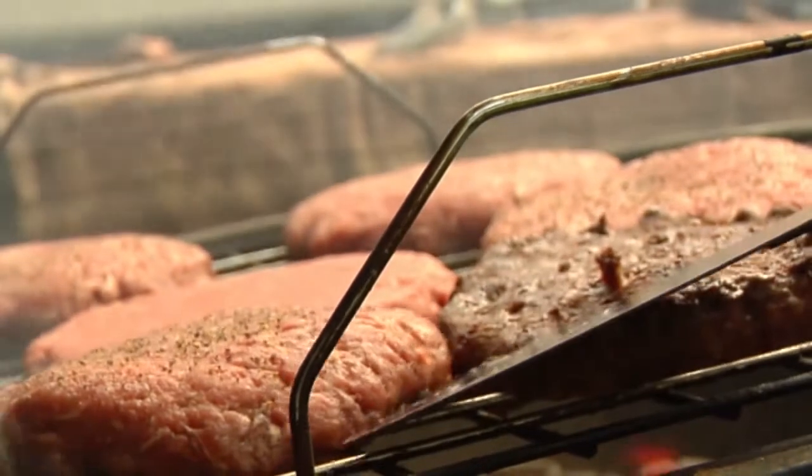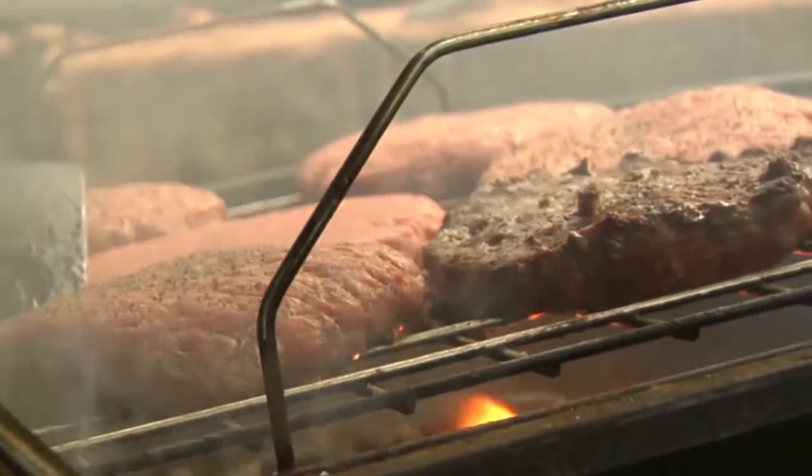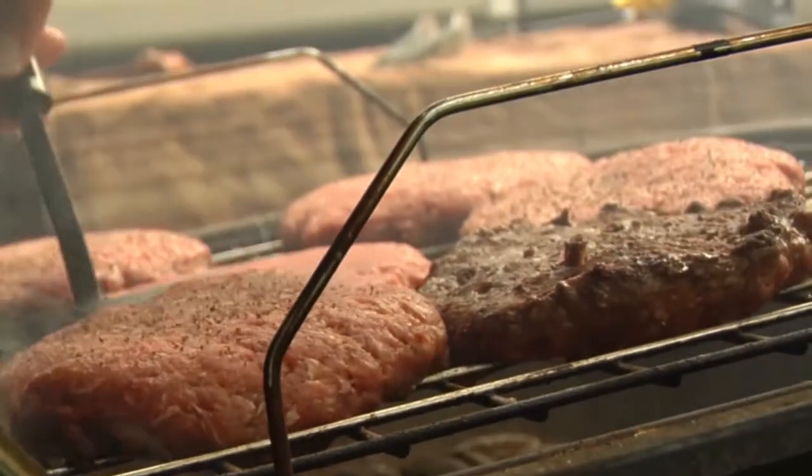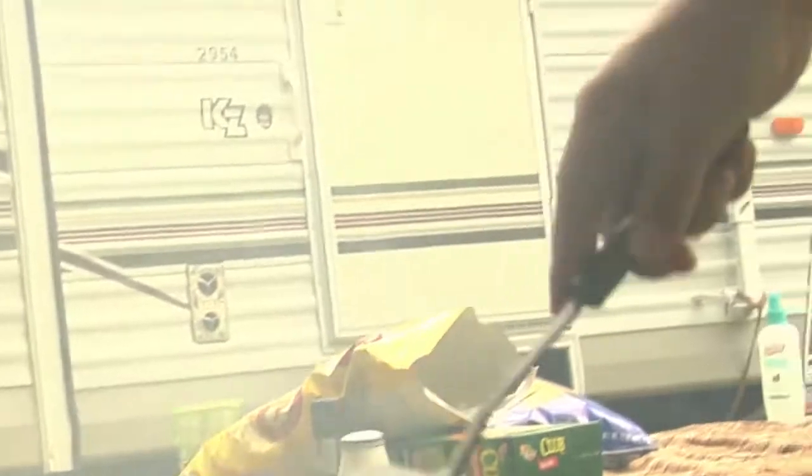We love outdoor living in Queensland, and a large part of that is enjoying a barbecue with family and friends. Here are a few practical safety checks you can do to ensure your next barbecue is a safe one.